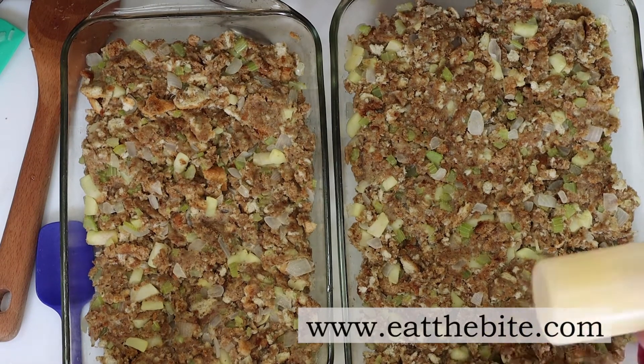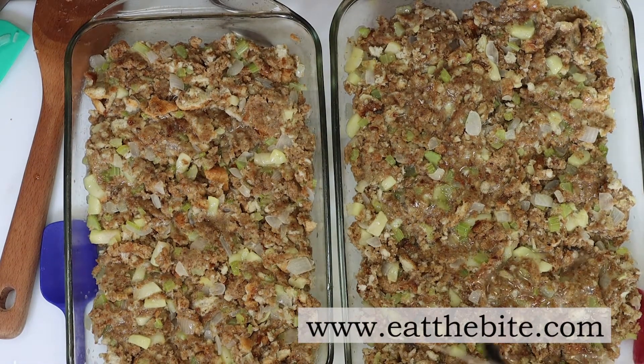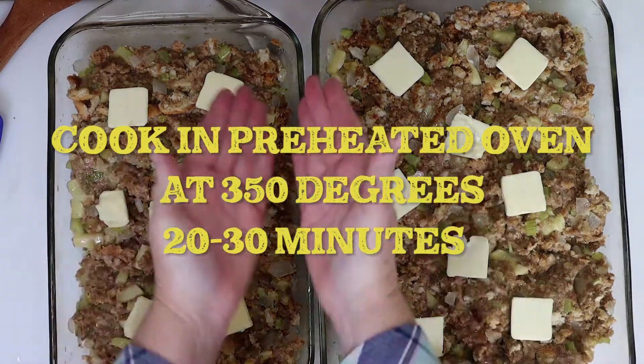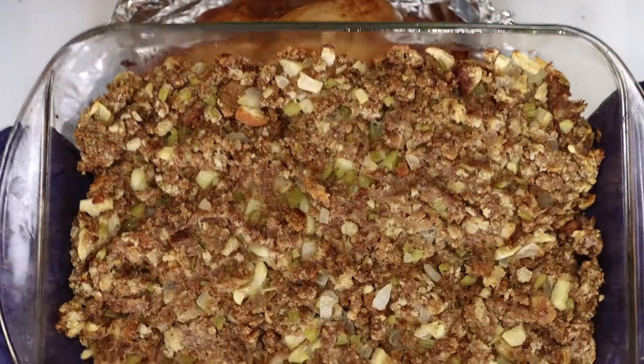I took some of the turkey juices, put them in a squeeze bottle, and poured them on top of the stuffing. Last step: add some thin sliced pats of butter and cook in the oven at 350 degrees for about 20 to 30 minutes. If you want it to crisp a little, you can always turn the broiler on for a few minutes at the end.